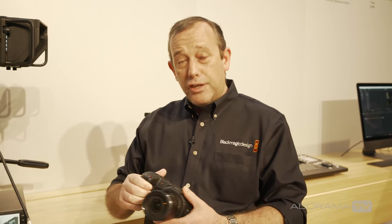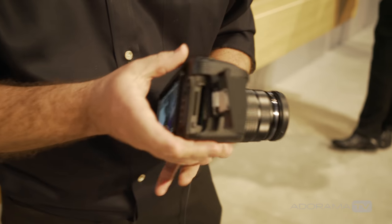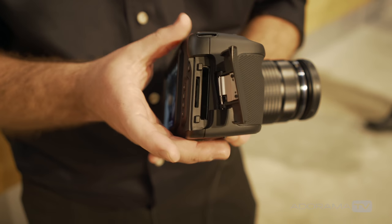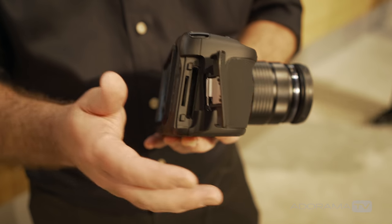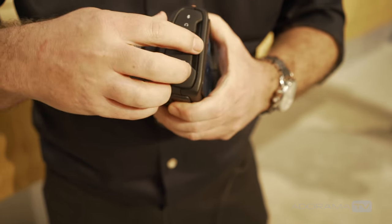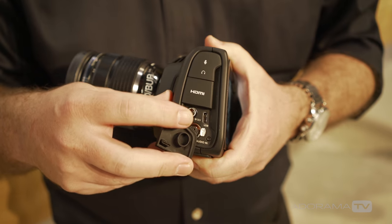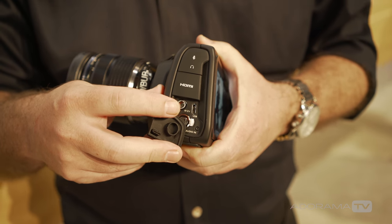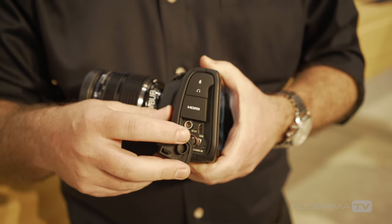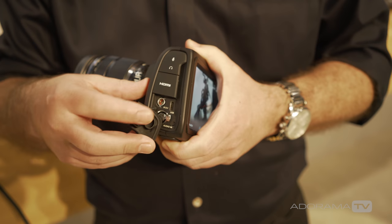The camera includes both CFast and SD card recording — on the side you can see slots for CFast and SD card. You also get a USB-C connection built in so you can actually record directly to an external drive, then hook up that drive to your computer and start using that media for editing straight away.